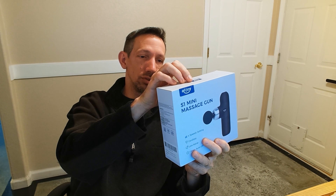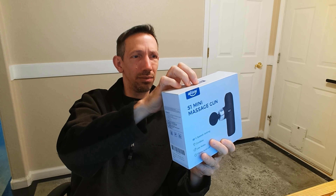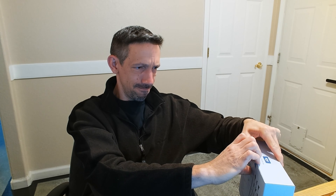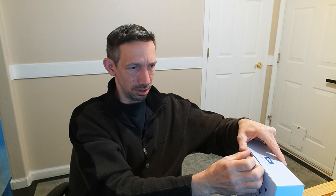Hello again friends, welcome to another unboxing video. Today I'm checking out the Alljoy S1 Mini Massage Gun. This features four different levels of massage as well as six different massage heads.